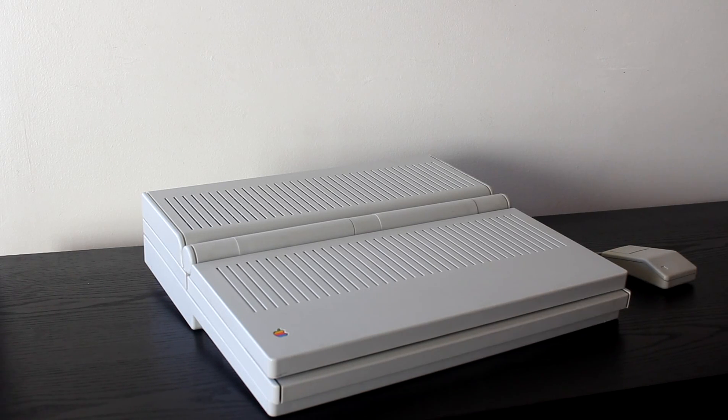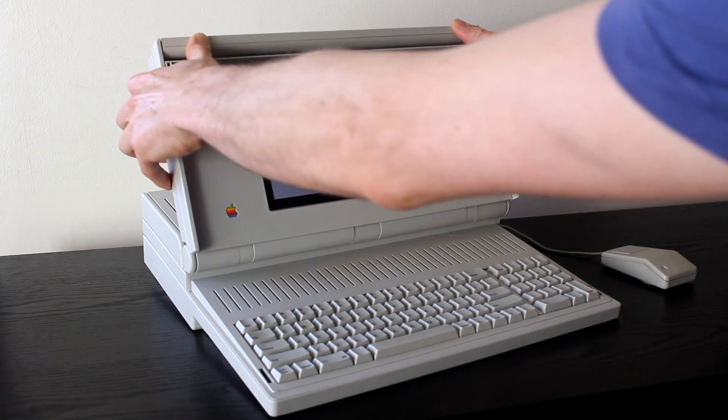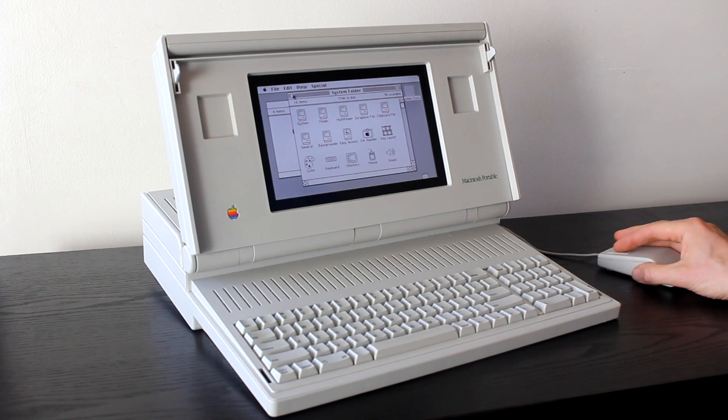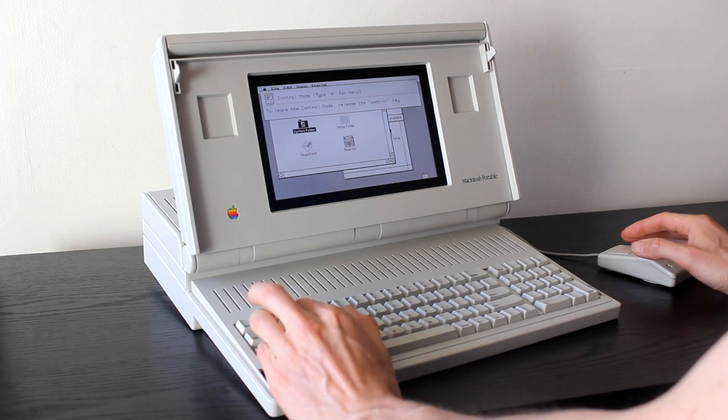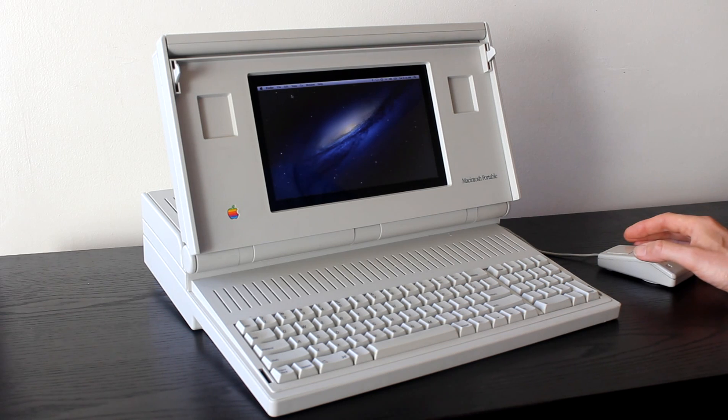This is my tour of my Macintosh Portable that's been slightly remixed. First of all, this is the old System 7 running in emulation. But if I quit out of this, it runs OSX.